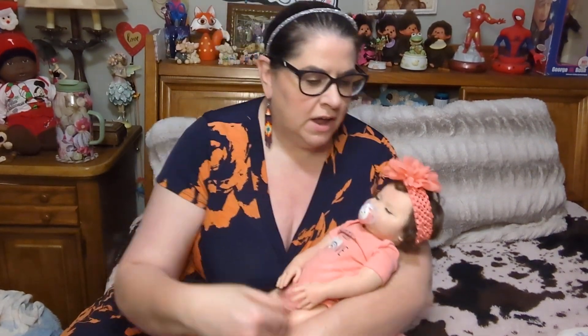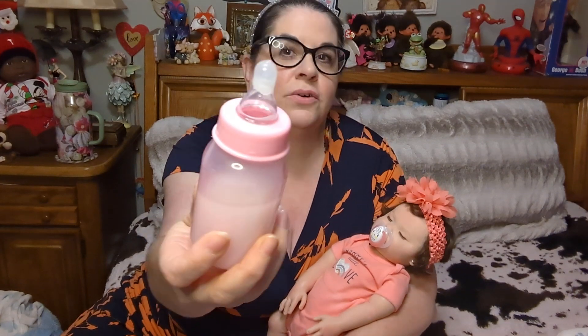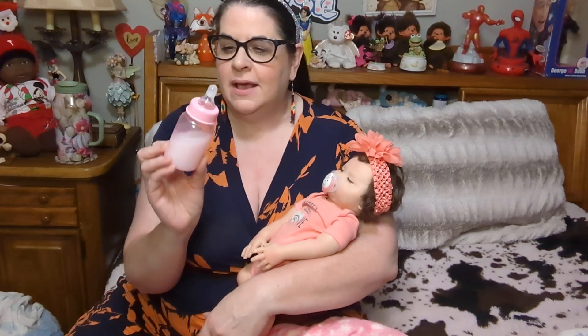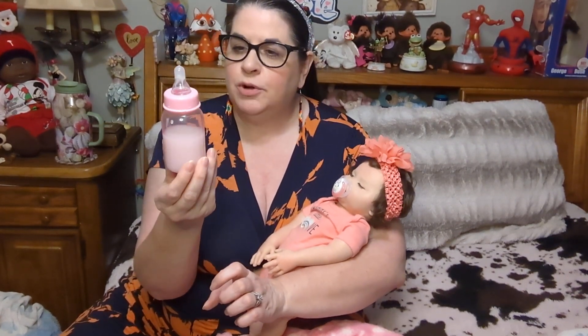I'm gonna give her a little bottle today so you guys can see how I can feed her. What I do with my bottles is I just put some E3000 glue at the tip just to seal it, so you can see it's fully sealed. This is just Downy fabric softener — I know people do a lot of different things and I've seen other videos of people using different things in their bottles, but then I hear that they turn moldy.